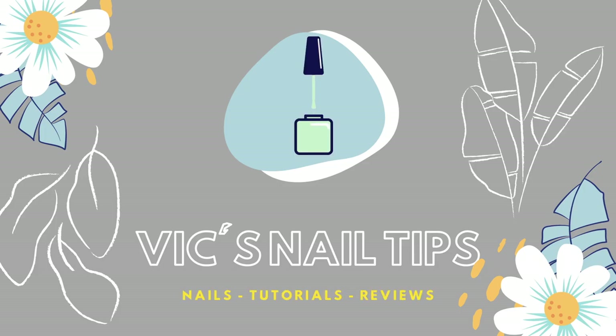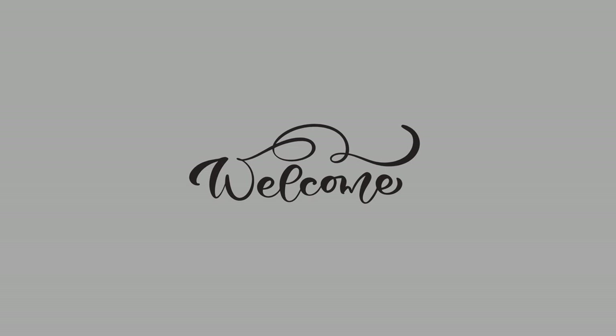Hey guys, it's Victoria. Welcome or welcome back to my channel. In today's video, I have quite a bit going on. I'm going to be unboxing some nail stuff that I got, I'm going to be doing the Femi Beauty Lazy Girl Method. So I'm going to go ahead and get into the unboxing first.